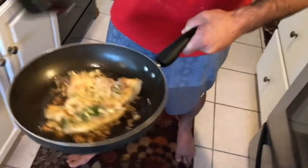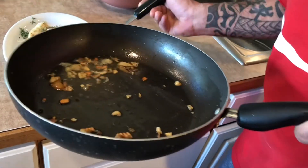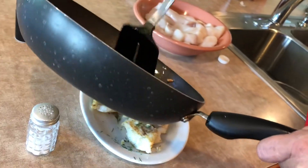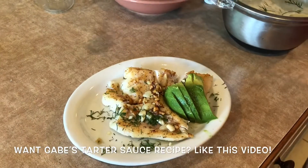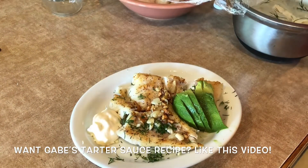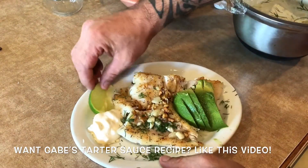Now that our Ling Cod's done, let's layer on a plate. One, two. Look at this cooked garlic on top. A real healthy choice. Garnish it with a little avocado. I took the courtesy of making this beautiful homemade tartar sauce, which will be on our next show. A little lime slice.